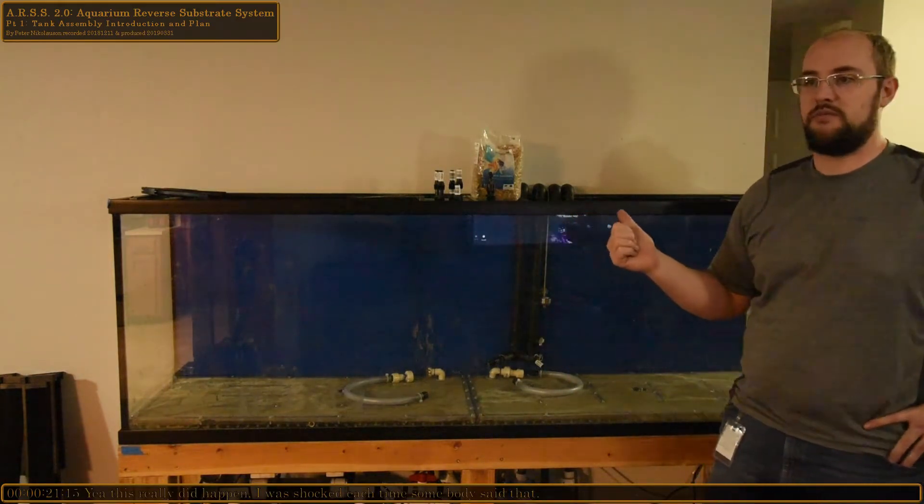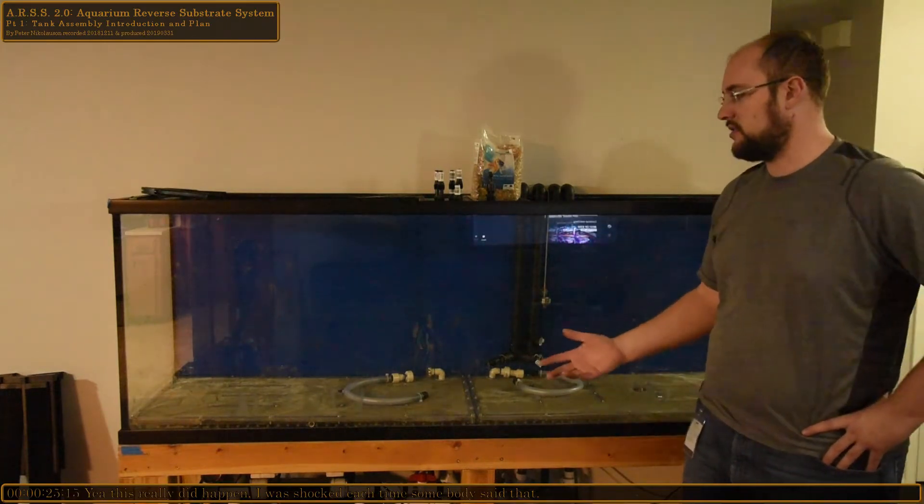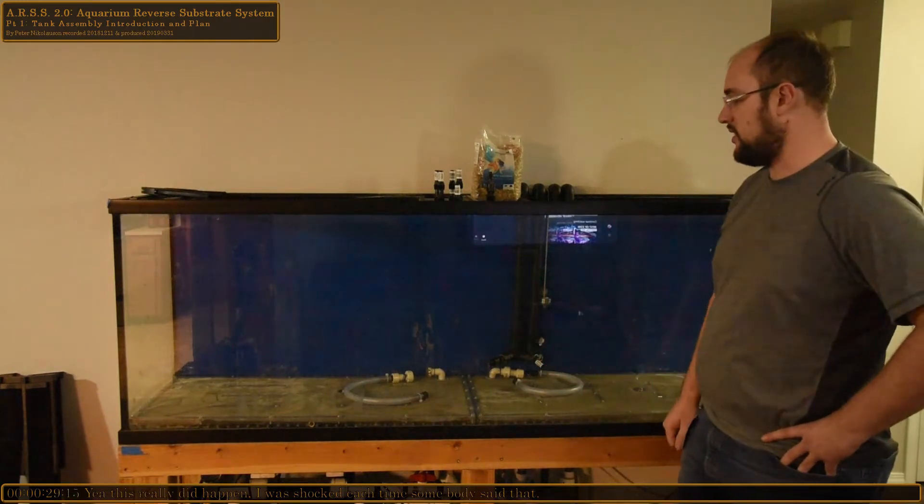Fish in the trash can — which ironically people thought I literally threw my fish away, and not that I put water in the trash can. So that was kind of funny. I had a couple people react that way.